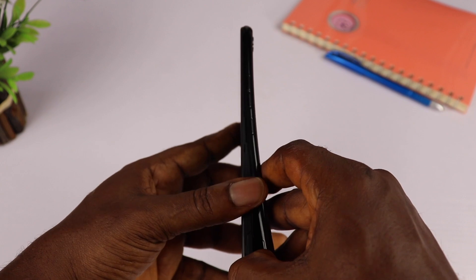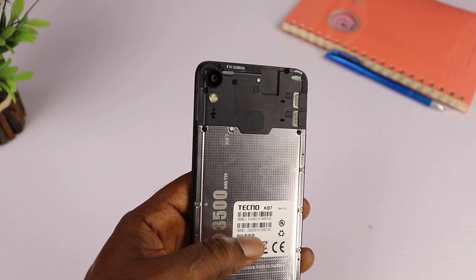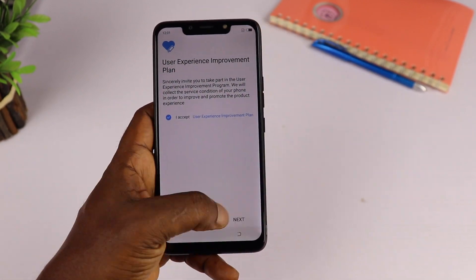When you pry open the back cover it reveals two nano SIM slots, a micro SD card slot, and a 3,500mAh battery.